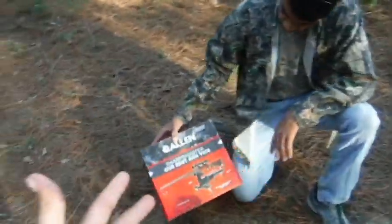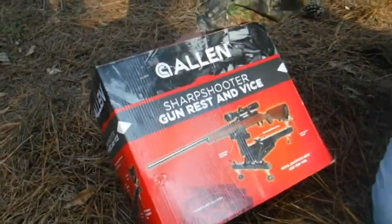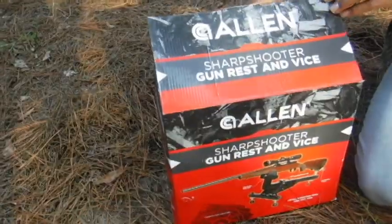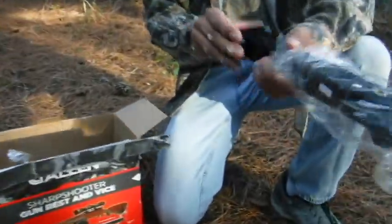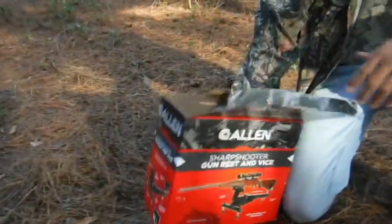All right, so now it's time for the unboxing of this Allen gun stand. This one you can pick up at your local Walmart for about 30 bucks. They have another one for 60 bucks, but that one's a little unnecessarily expensive, so we decided to pick this one up. First thing outside of the box, it comes with some nice wrapping paper over it.